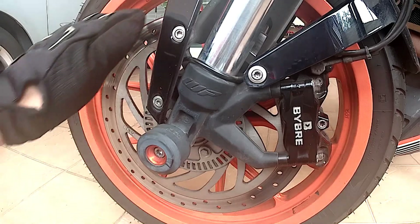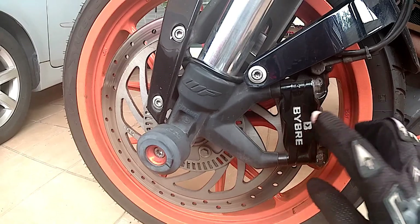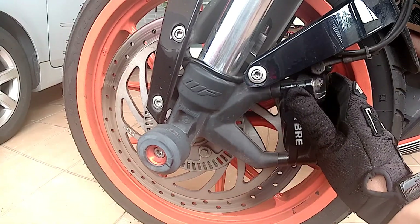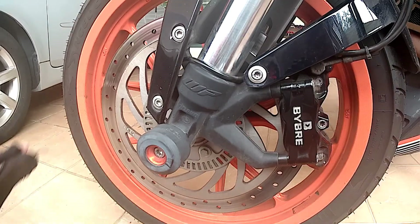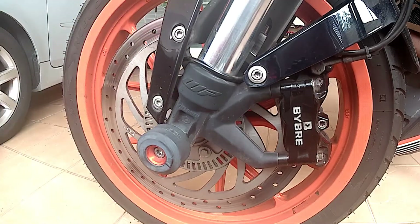The front is equipped with a single 300mm disc with a Bybre four-piston radial mount fixed brake caliper, two pistons on each side. I can feel the braking force is sufficient and more than enough to stop this bike, although this is a single disc.